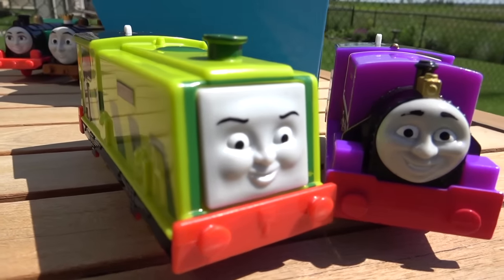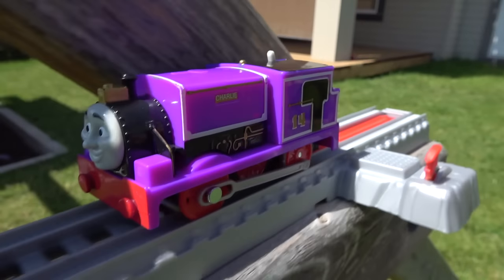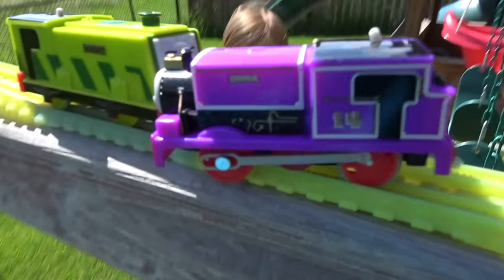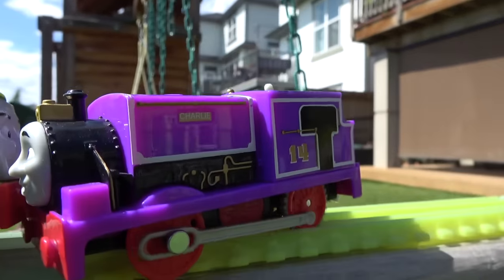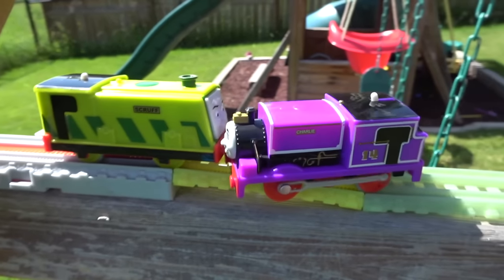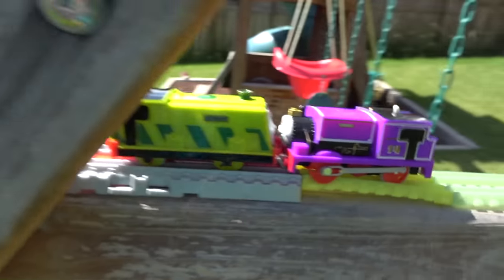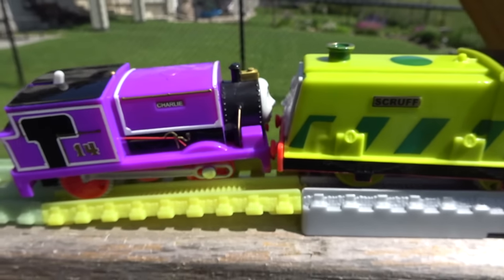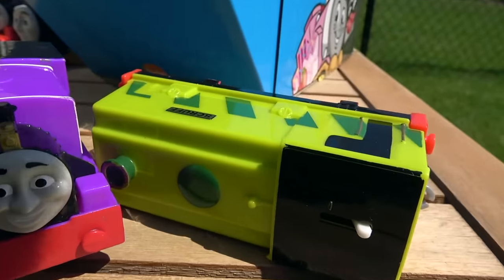Next up, Scruff from Whiff's Waste Dump going up against Charlie, the practical joker on Sodor. On your marks, get set, go! Charlie coming down the rainbow track meets Scruff, and Charlie's front tires are off the rails! He's pushing on Scruff but those front tires are not looking good! Charlie is now pushing on Scruff some more — will he be able to push Scruff over? Charlie goes on and wins! Despite not even having his front wheels on that track, Charlie has taken out Scruff.